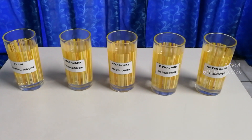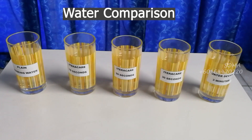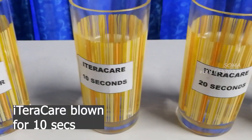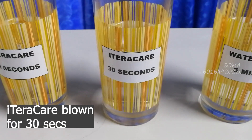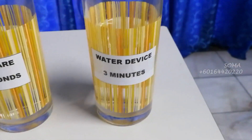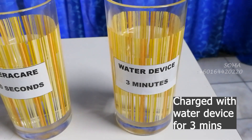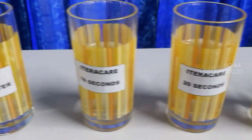We have five glasses here. One is containing just plain drinking water. The second we are going to test for 10 seconds using the iTaraCare, the third for 20 seconds, the last one for 30 seconds, and we have one glass which has been charged by a water device for three minutes to compare with what we have done.